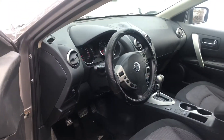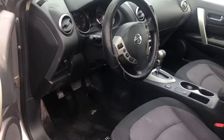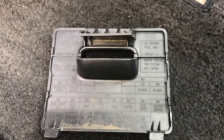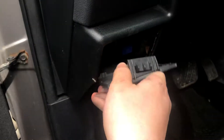The third fuse box location is located on the driver's side of the car, right over here. Here are the fuses, here's the cover, and here's some information about the fuses.